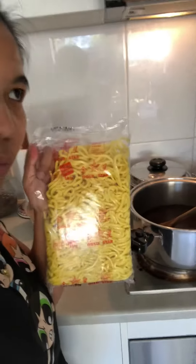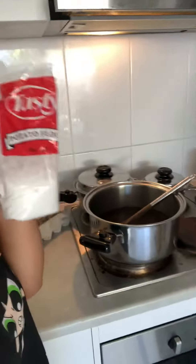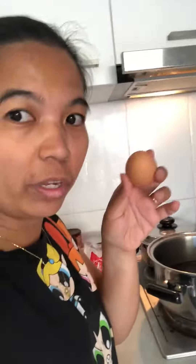We'll put this in and wait for it to boil, then we'll add this. This takes about 20 minutes to make. And then you add the egg — you cut the egg like this, not a whole egg.